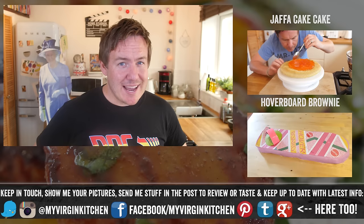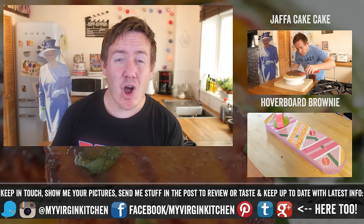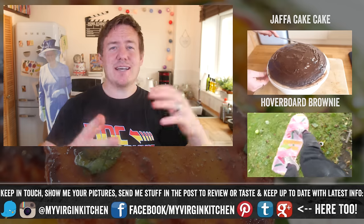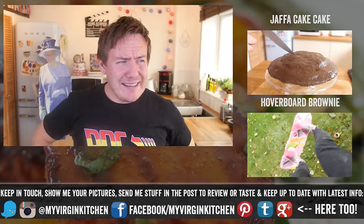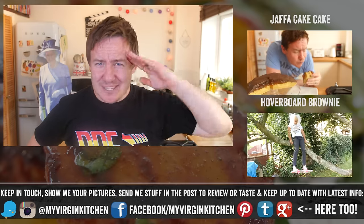It is really as easy as that — done in under half an hour. Remember, I am self-taught, so if I can make it you definitely can. If you do try it, send me some pictures at My Virgin Kitchen on Twitter and Instagram. Subscribe if you have not already, check out my last two videos, and let me know in the comments below any recipes you want to see next and I will give them a go. See you next time!